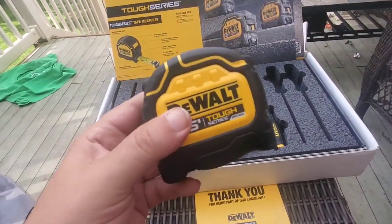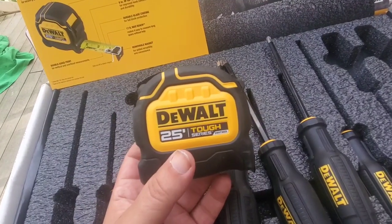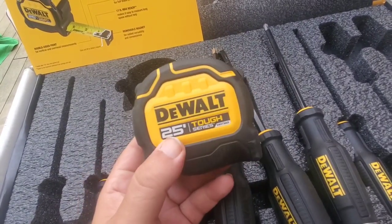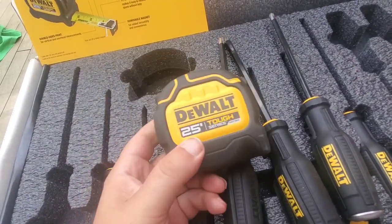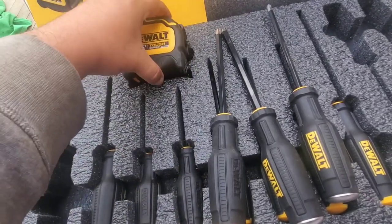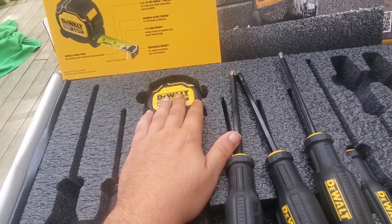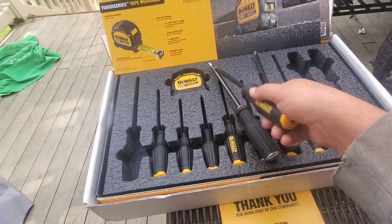These are available at Home Depot online now, and should be in stores within the next couple of weeks. Don't be surprised if we see some kind of Christmas deal — maybe a 25-foot and a 16-foot together for around $29.99 or $39.99. I don't know the exact price point, but I'm really impressed. DeWalt really needed to come out with a new line of tape measures and they killed it with features — the removable magnet is something I don't know anyone else who has.